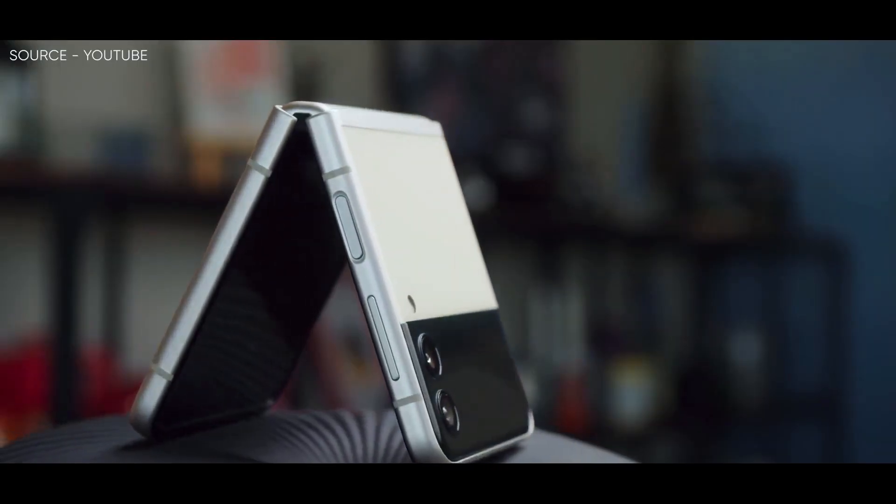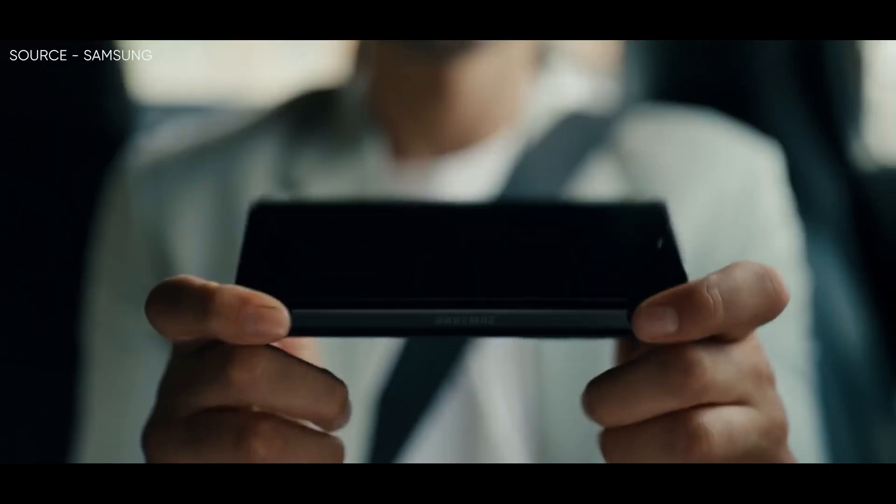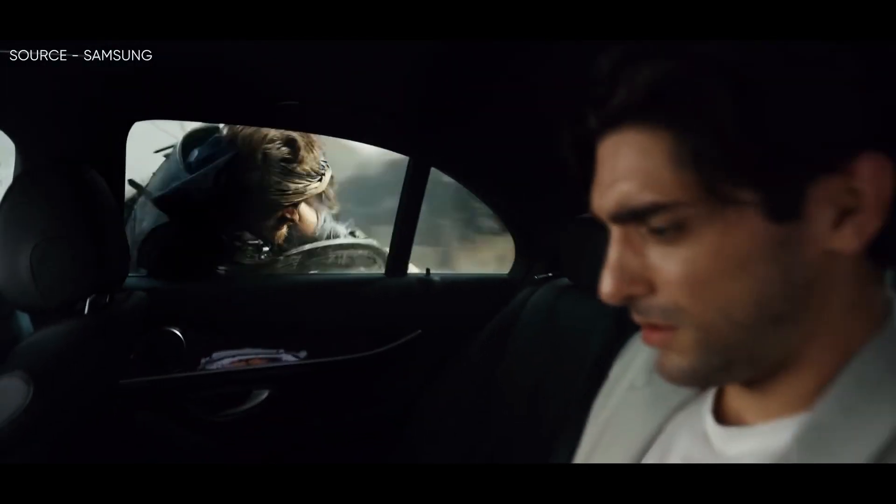Hello guys, I hope you are all doing great. We are back. Samsung's next batch of foldable smartphones is right around the corner, and we have already got our first look at the Galaxy Z Flip 4's design.